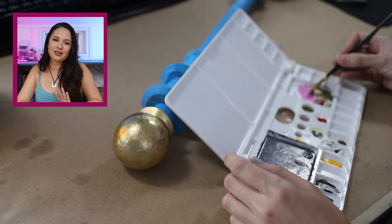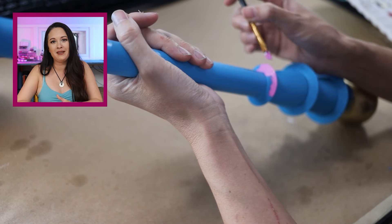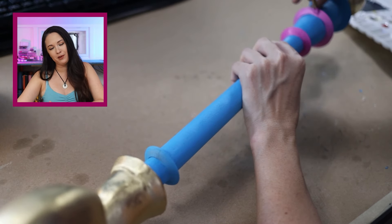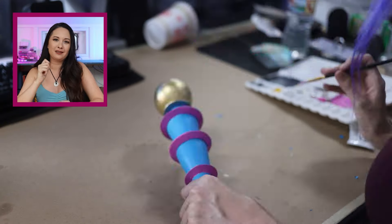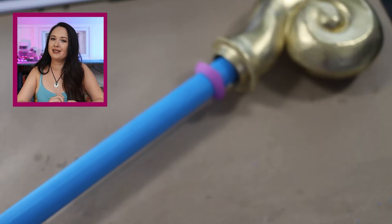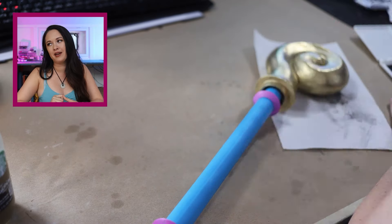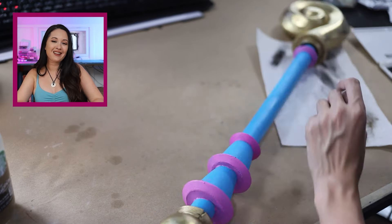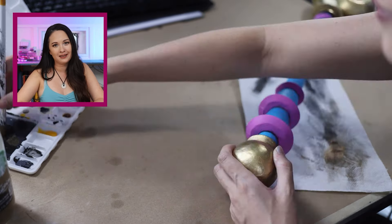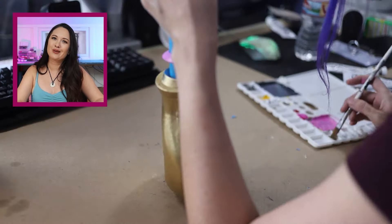I taped off the gold parts and sprayed the whole rod blue, then used pink acrylic paint to paint the little details — they're so small it's easier to hand paint than tape off and spray. I also wanted to add dimension without full weathering, so I added a little black acrylic paint to the edges of all the details to create shading and contrast. If you want to take it to the next level, you can spray the whole thing in a clear coat for added durability and easy cleaning, but it takes a few days to fully dry and lose the smell, so I skipped that.